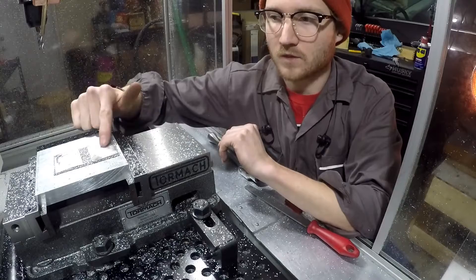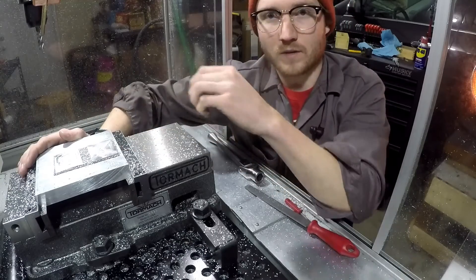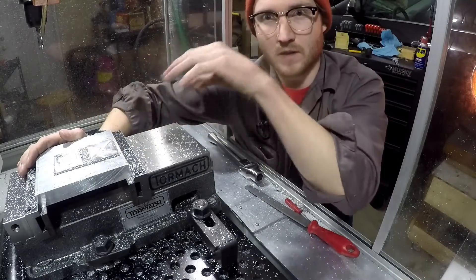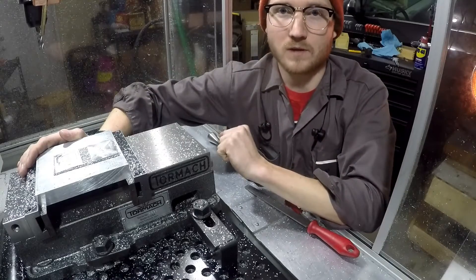I went ahead and started again, just faced everything off. I also changed — instead of a contouring around, you know, like cutting the part out — I'm going to change that to an adaptive. So it's going to cut everything around it and just leave the tag itself. So that should work a little bit better this time.